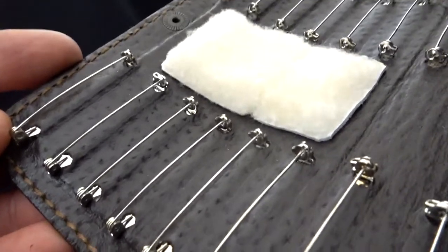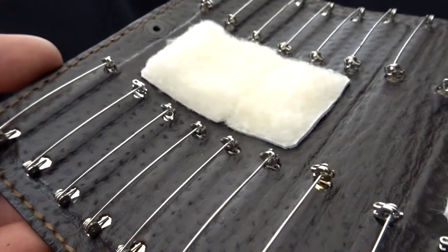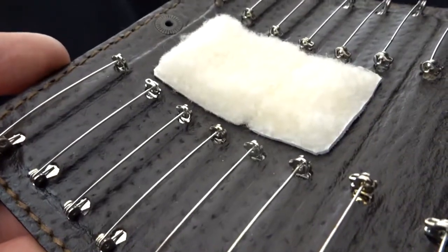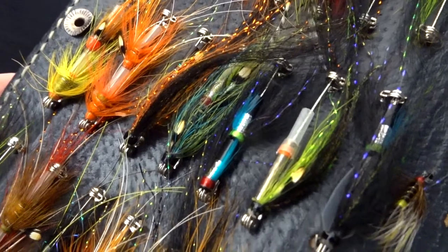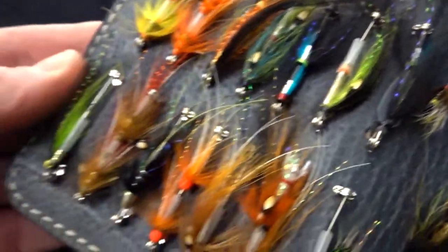The pins can hold up to 4 centimeters of body-length tube flies, so if you have smaller ones you can place even two of them on one pin. Let me show you in one of my wallets how I place the smaller flies on one pin — if you have two similar ones you can nicely sort out the fly wallet.